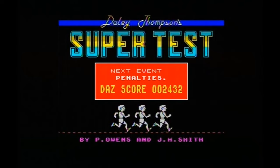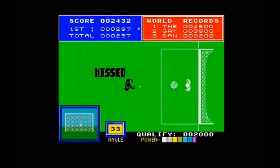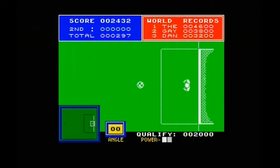Penalties — I hate this event. I'm really crap at this event. I can't seem to score many goals. What does my head in is I'm always hitting it straight in the middle at the keeper. What's the best angle to do this damn event?